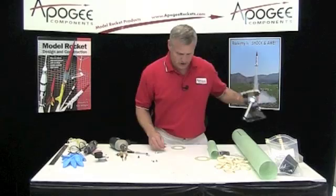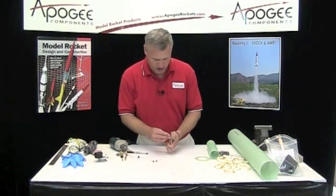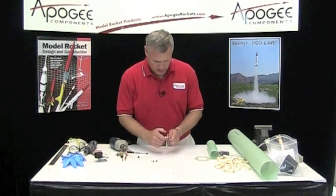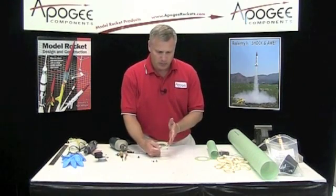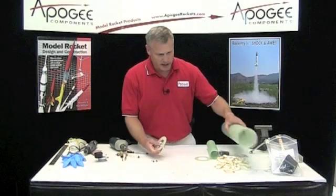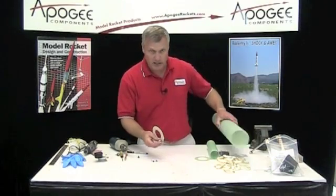Now this screw eye is going to be inserted in here, then you're going to put a nut and a washer on the back. When you put this on, make sure it runs parallel to the edge so that it will slide into the tube. If it's the other way, it's not going to slide in very well.